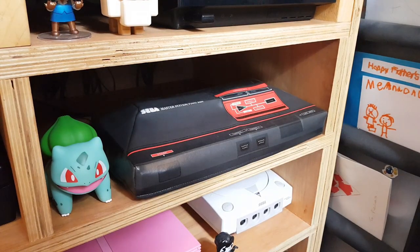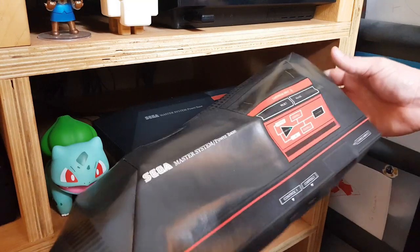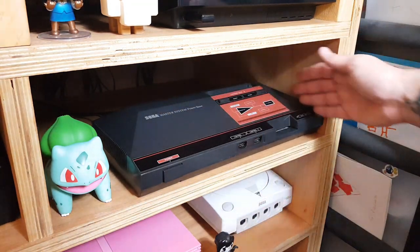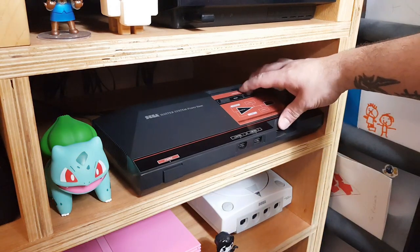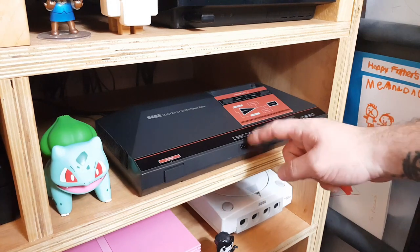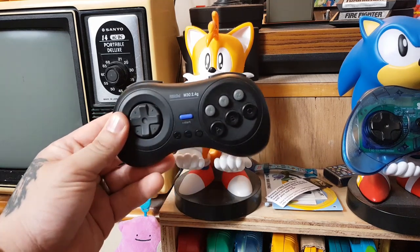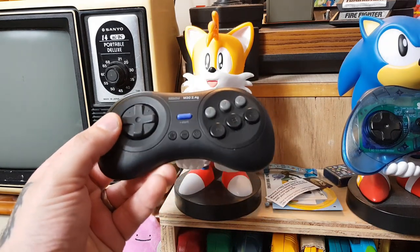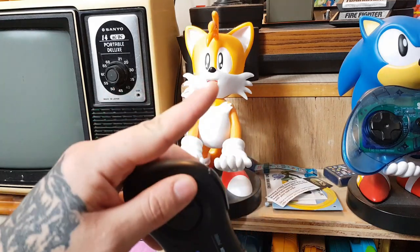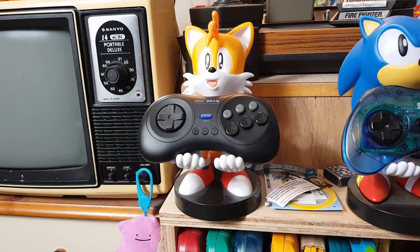Here is the Master System that I actually like to play on the most out of all of them. This was custom made by someone who had a bit of an attitude, so I'm not going to advertise who it was. This one is modded so it plays in 60Hz as well as 50Hz, making the speed all the better. The Master System 2 is the one I had as a kid so that's the one I have the most nostalgia for, but this one plays the best on a CRT TV. As for the controller, it's the 8BitDo M30 2.4G — a terrible name, but a great controller. There's a video I've done on that in great detail, link above and in the description. If, like me, you're not a fan of the original Master System controller because the D-Pad is kinda shit.